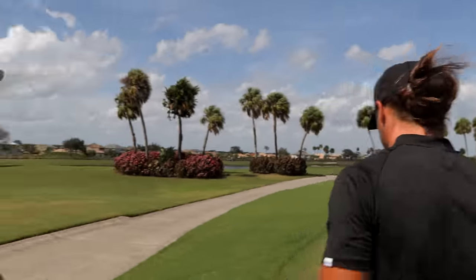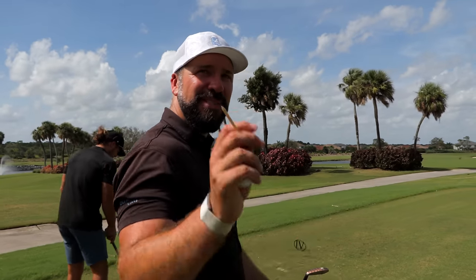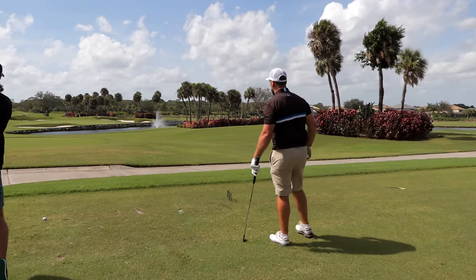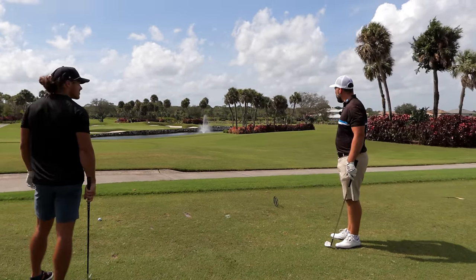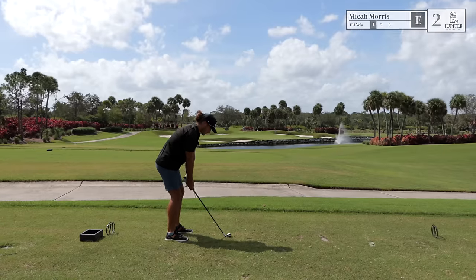I'm looking a little bit long and left. If you're going to hit a little fade, it should work back towards the pin. This is an early test — brutal looking hole. My line is basically over the right edge of the bunker, trying to hit a 140-yard number. Can't be too careful — we do have to have a good strike.